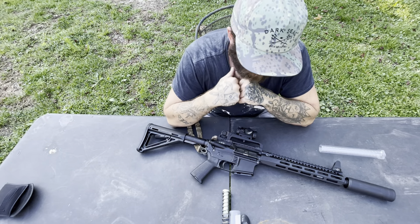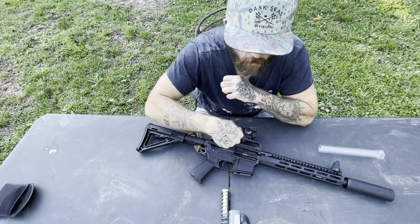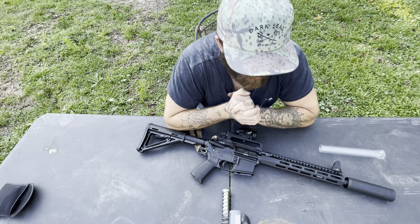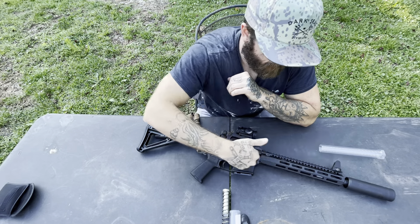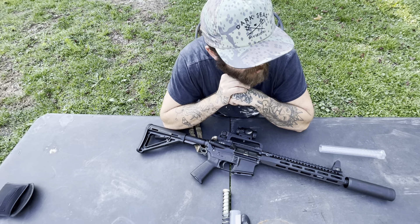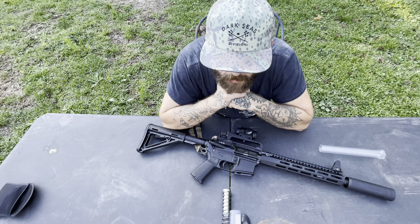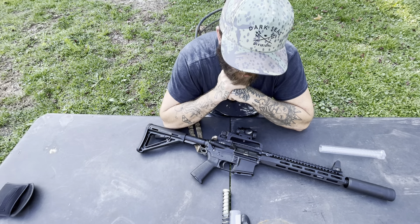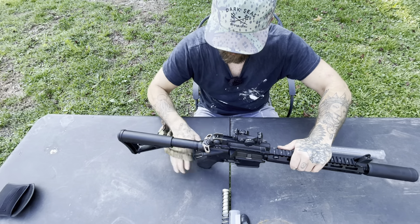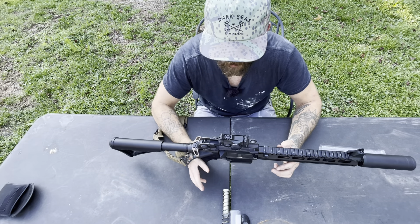The reason I'm doing this is to slow my bolt carrier group down some, because being suppressed it is moving so fast. That's okay because it's going to run reliably for the most part, but I want to get my ejection pattern from the one o'clock area to about the three or four o'clock area. That's going to make the gun shoot better — better ejection, obviously less wear and tear, and maybe even some less felt recoil. The main reason I'm doing it is to fix the ejection pattern and have the gun just running perfectly.